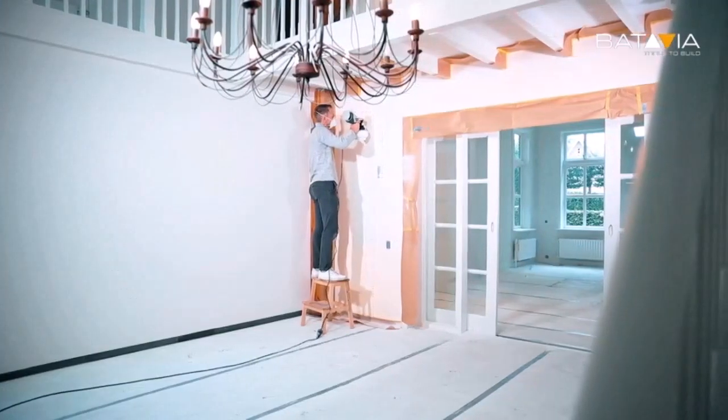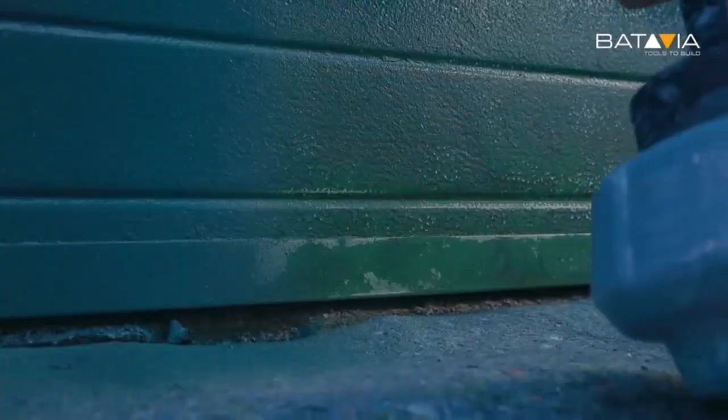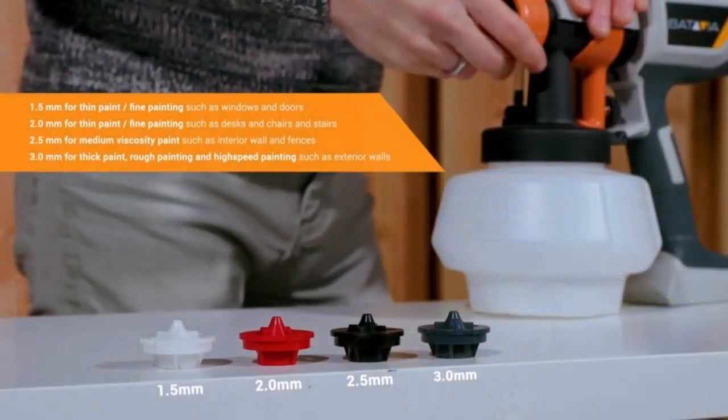If you are a beginner, you may want to use a paint sprayer, but of course spending less money. What if your attempt at paint spraying fails? So we have got the cheapest paint sprayer from Amazon.